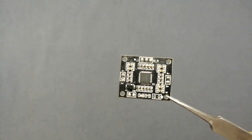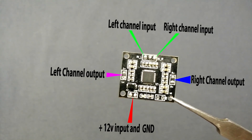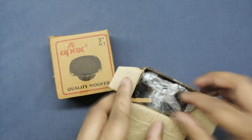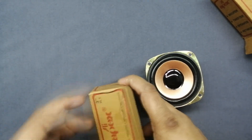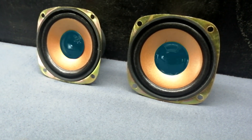Here I am using the PAM8610 module. The buy link is available in the video description. In this Bluetooth speaker we will use two 3-inch 4-ohm speakers. I bought the speakers at a local market at a very cheap price; they are also available on online markets.